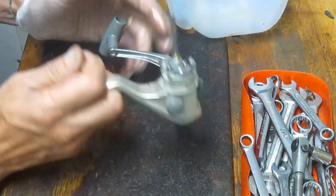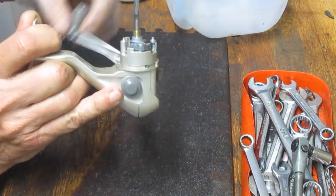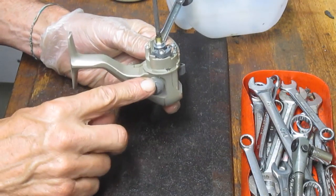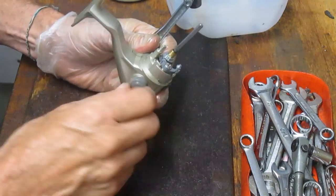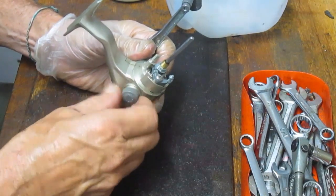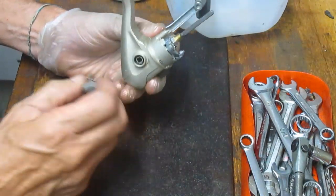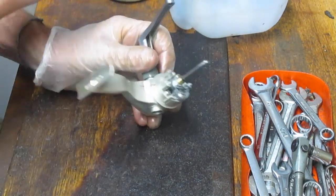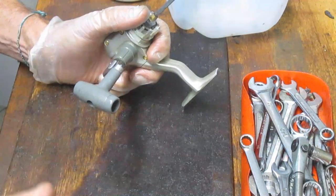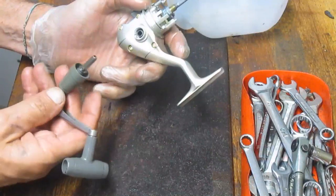Handles. This one's got a through handle — you notice that because when you turn the handle, the button on this side turns. Now, 80 or 90 percent of the reels that have through handles have that button turning, but that doesn't mean if the button is not turning that you don't have a through handle. Some of the older models — like the Penns and the dialers — actually have a cap here, and when you take the cap off you'll see the screw underneath. So before you go wrenching to reverse the spin of the handle, make sure you don't have one sitting in here.